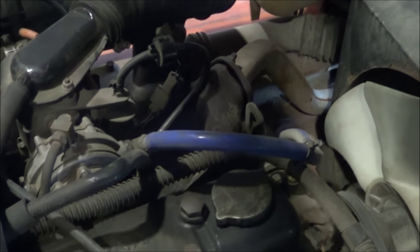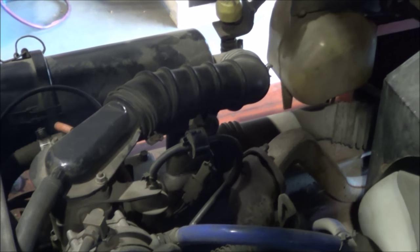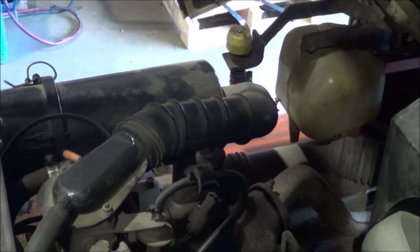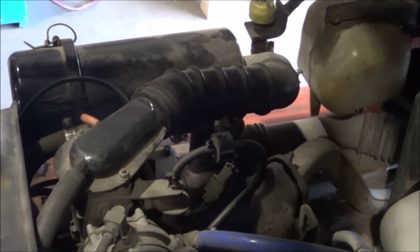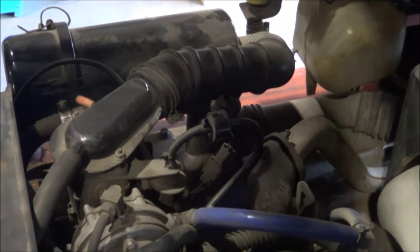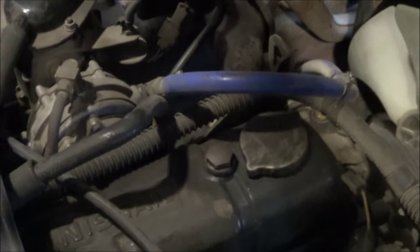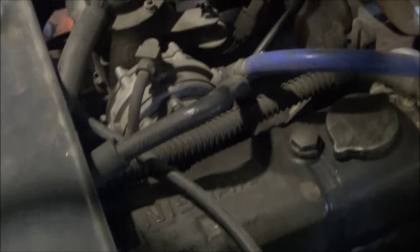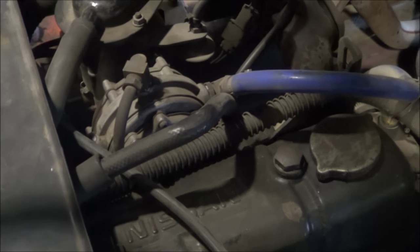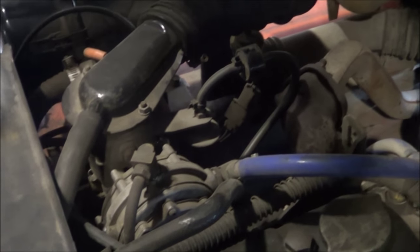Hey guys, it's forkliftgeek back with another video. A couple of days ago I was working on a truck that had a no-start issue — it didn't crank at all, no power, no dash lights whatsoever. Nothing happened even when you keyed the ignition. Unfortunately I was not able to film it live because I was in such a rush and forgot to bring my camera, but the case was worthwhile enough that I had to make a simulation video.